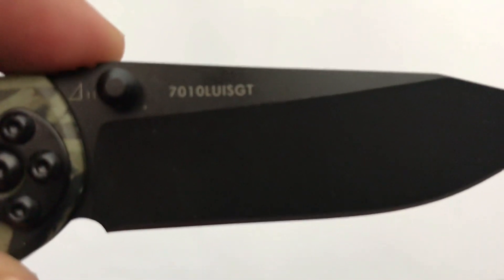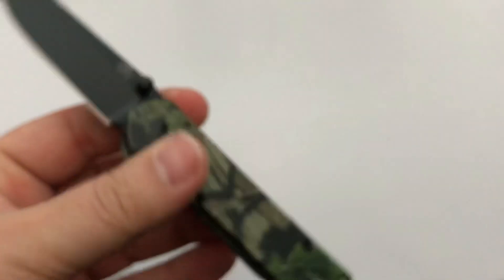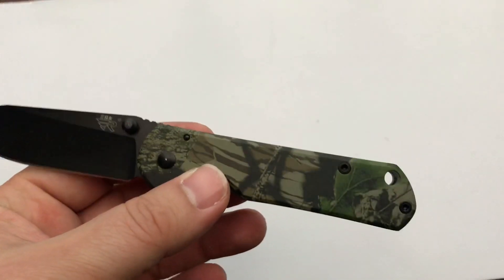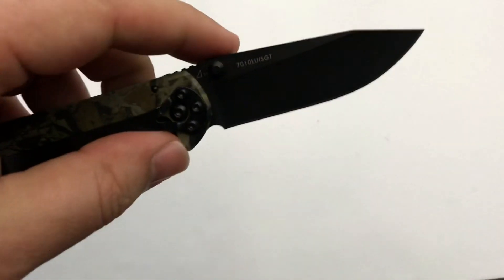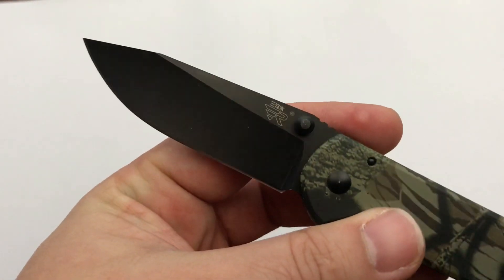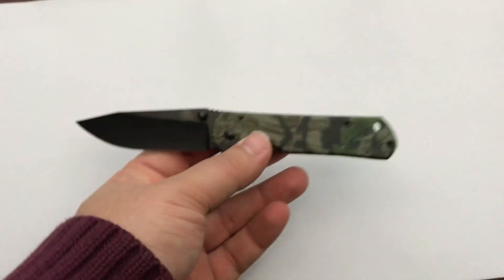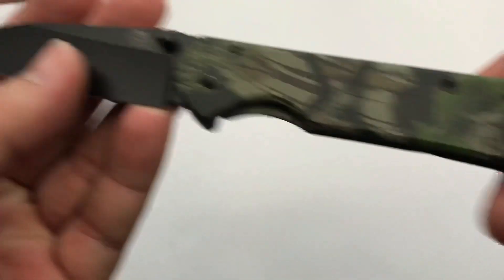There's the model number 7010 — the rest of the letters are probably the specific configuration. We've got a black-coated blade; I have no idea what that coating is, guessing nothing impressive and it'll probably come off pretty easy, but you never know. That does feel like a hollow grind, fairly high saber grind, and you've got a drop-point tip. It's a pretty attractive blade — simple, clean design.